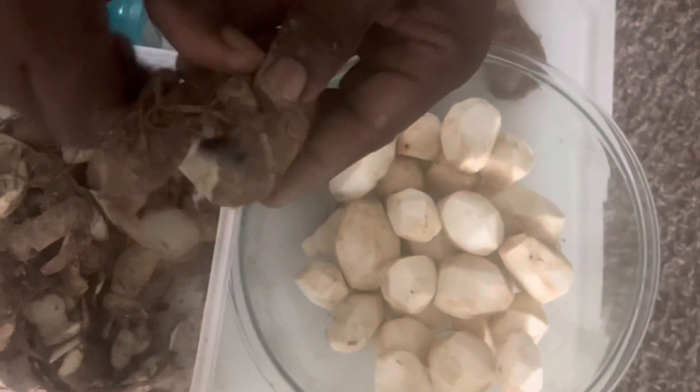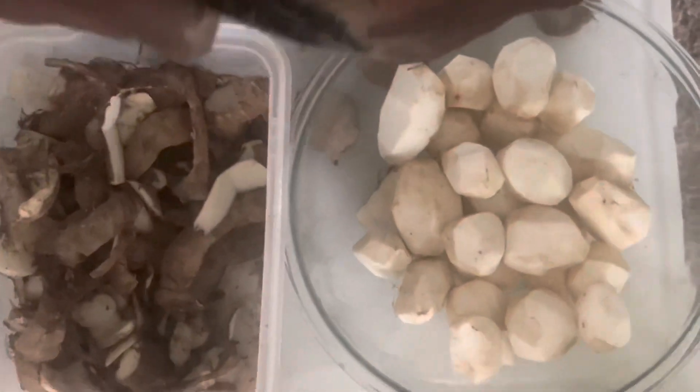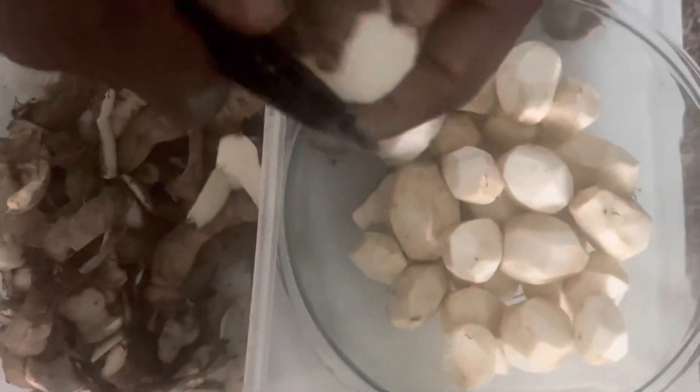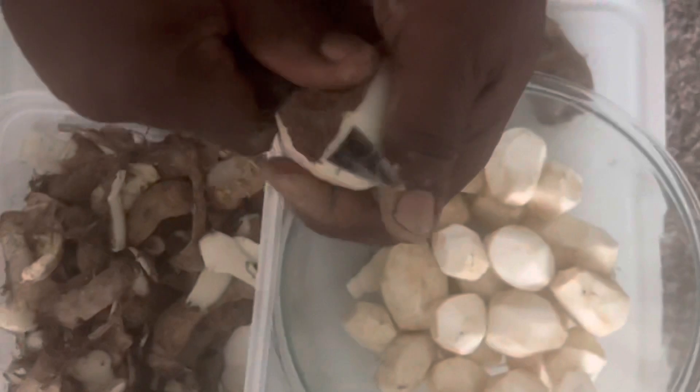I have a bowl — they are already peeled — so I'm getting ready to cook them, a nice dish with some pepper and a few things added together.